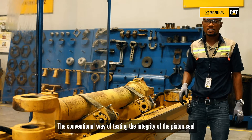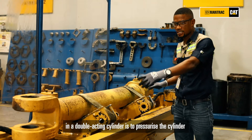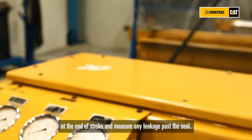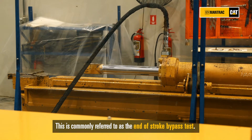The conventional way of testing the integrity of the piston seal in the double-acting cylinder is to pressurise the cylinder at the end of stroke and measure any leakage past the seal. This is commonly referred to as the end of stroke bypass test.